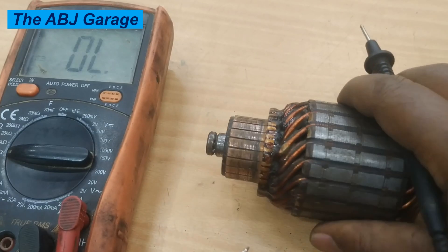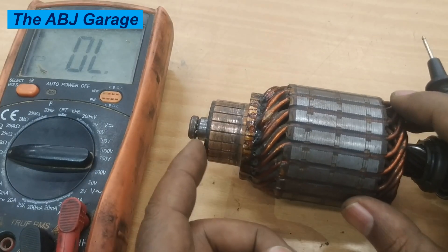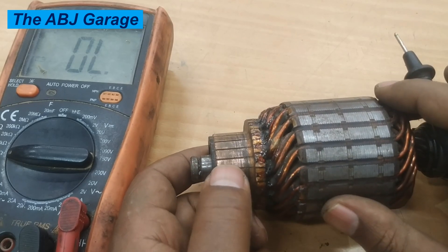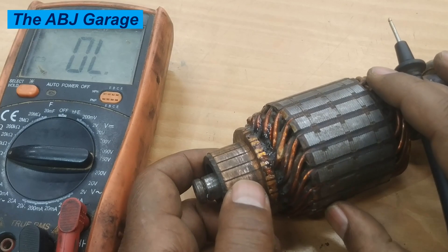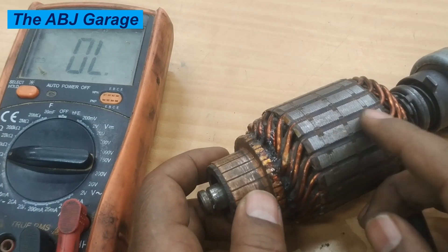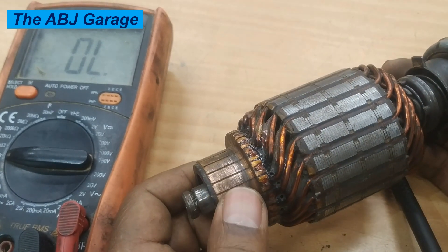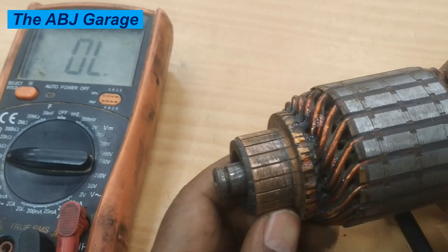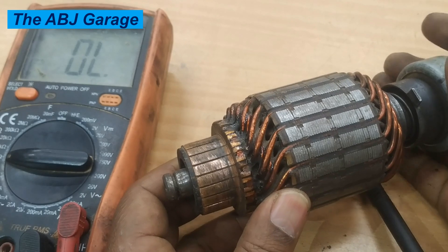So this is how you can perform the three armature tests: the 180-degree test, the bar-to-bar test, and the bar-to-ground test. Actual values are not of primary interest — rather, the resistance values acquired should be similar to each other. If there is a sudden change in resistance, it means there is a problem with the coil. If the armature fails any of the tests, it should either be re-wound or replaced.